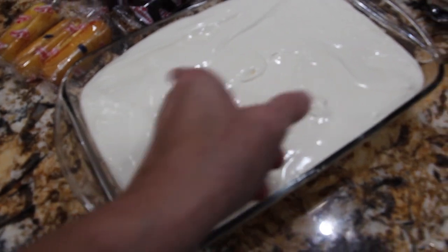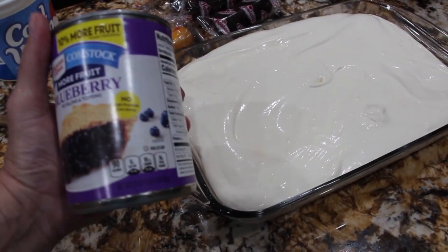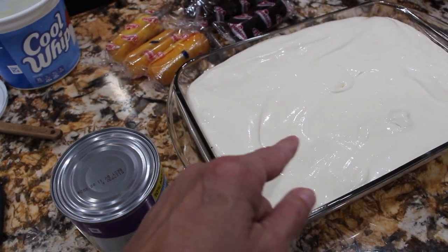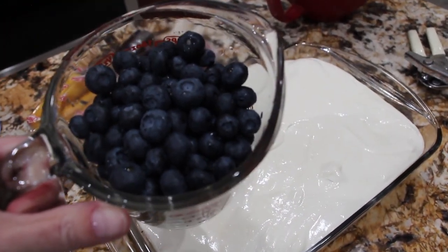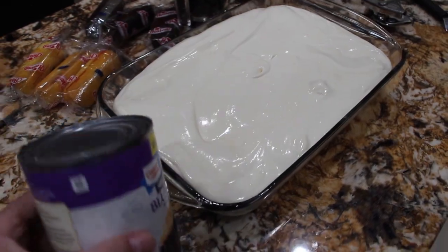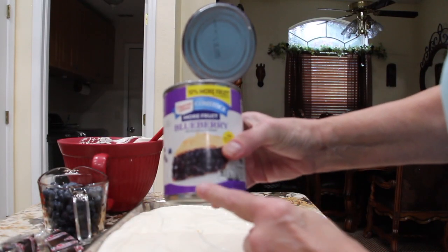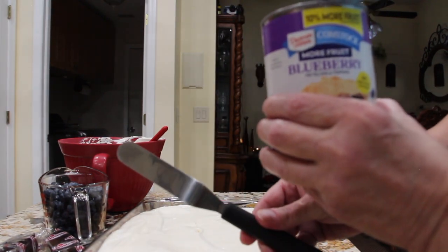Now that I have the mixture spread on top evenly, I'll open up my can of blueberry pie filling — it's a 21 ounce. I'll place that on top. It's optional if you'd like to place fresh blueberries on top of that — I have two cups here. I'll spread it around with my knife.